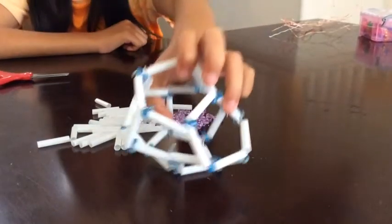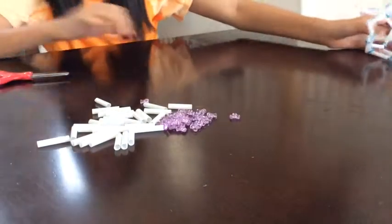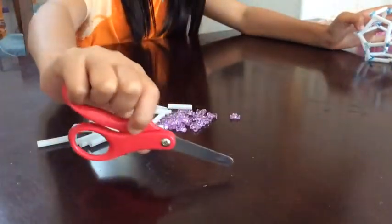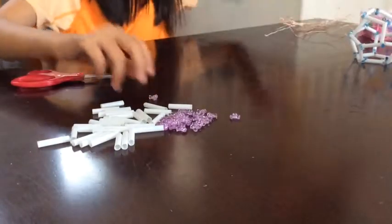Hello, today I'll be showing you how to make this polyhedra to learn 3D math. First, we'll need a pair of scissors, straw, beads, and wire.